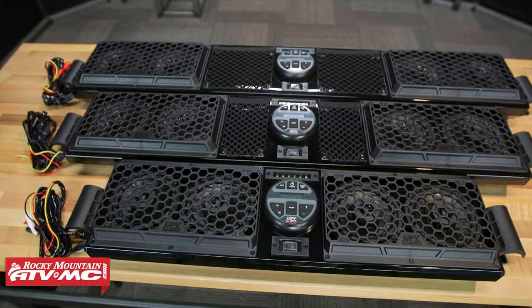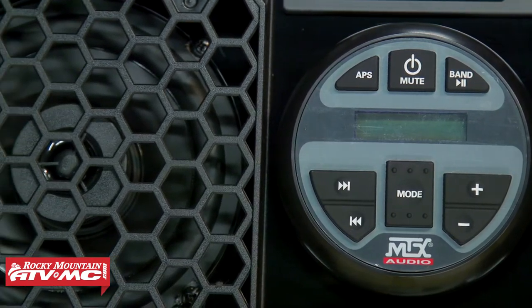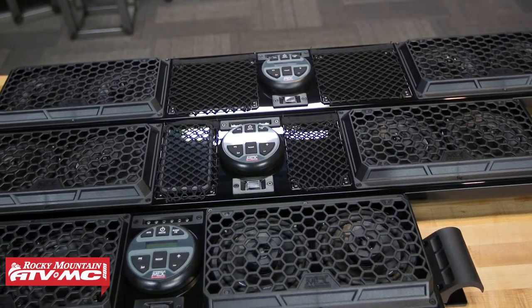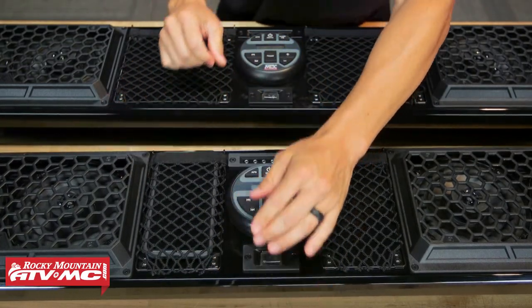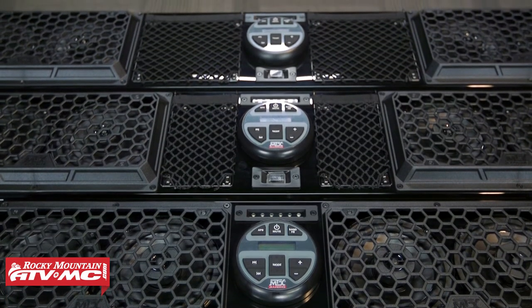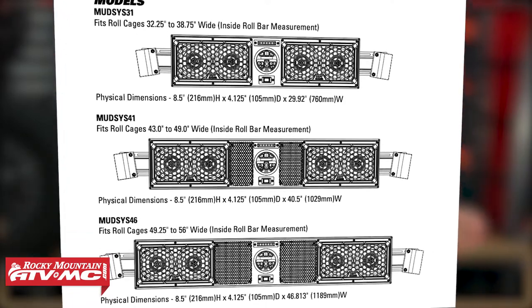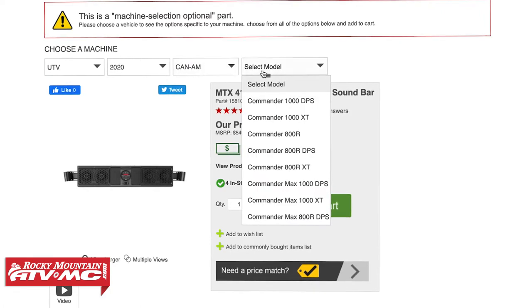Now here's what I want to point out about the 31, 41, and 46 inch options. With all three, you're getting the exact same speaker setup — the sound quality is going to be the same across the board. The difference is that the 31 inch has speakers starting right next to the digital display, while the 41 and 46 inch versions add mesh pockets between the display and speakers to store your phone or smaller items. Other than that, there's no difference, and they're all the same price at about $500. They're not making you pay extra just because you need a wider bar. You can check the product pages for roll cage width compatibility, or use the dropdown to select your year, make, and model — it won't let you select a soundbar that won't fit your machine.